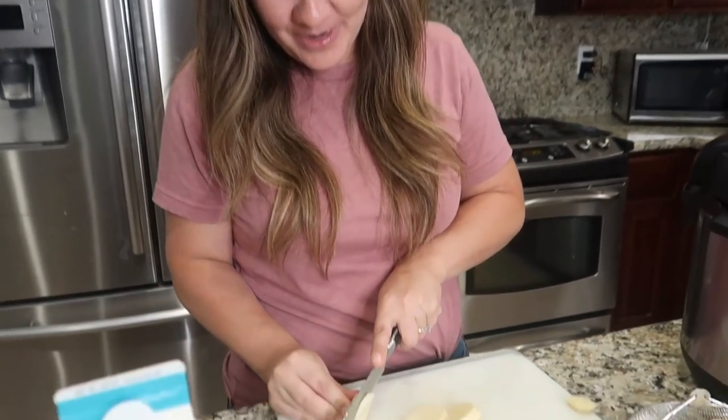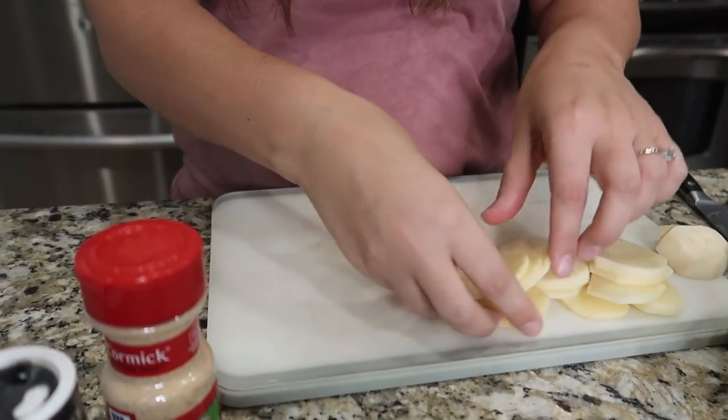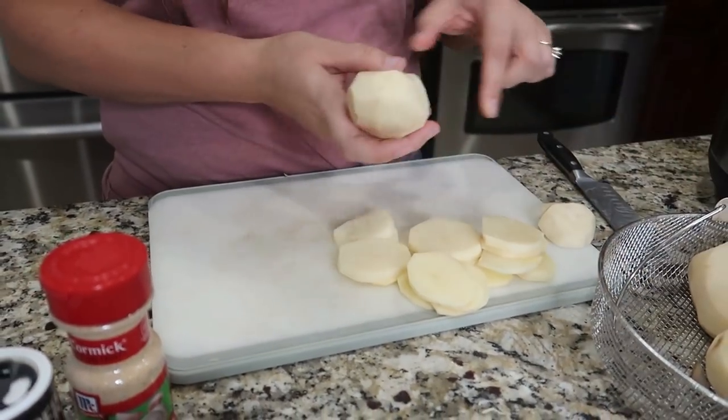I don't think I said please either. It was just 'peel six potatoes.' Let me check the text — can you peel six potatoes? Oh, I did ask, okay, so I did ask. I didn't demand, at least. So we're gonna just cut these — about one-fourth of an inch. I'm just kind of guesstimating what that looks like. Wow, those look good, those look Gucci gang.